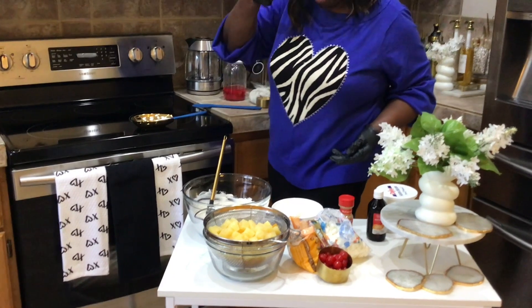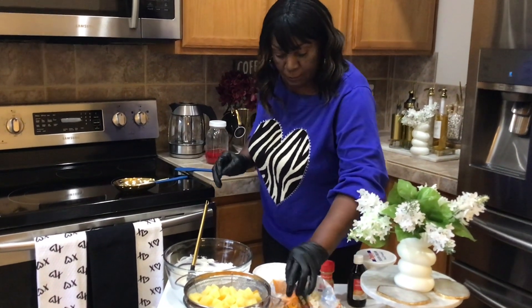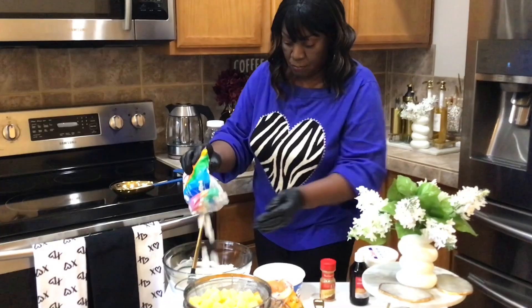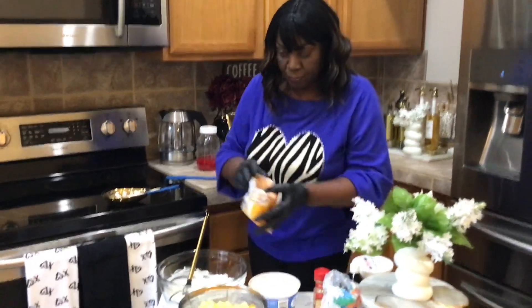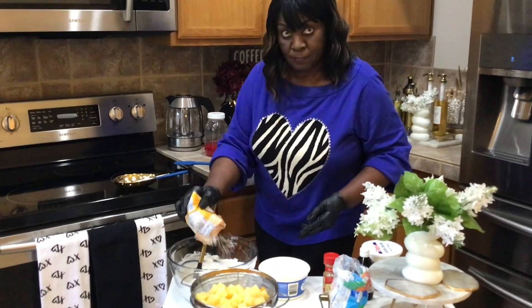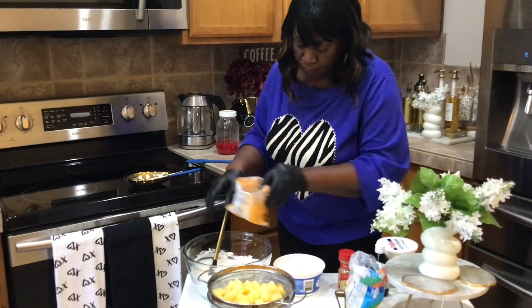Go in with the marshmallows — about a cup, a cup and a half. And then add coconut. And stir and fold that in.